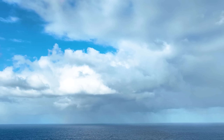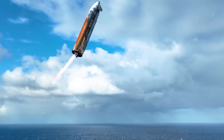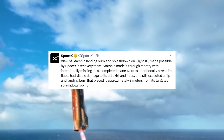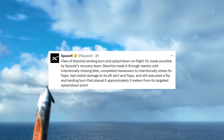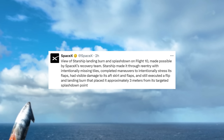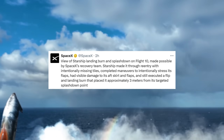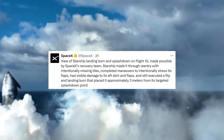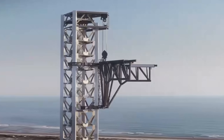Focusing back on the drone shot, one of the other big points it highlights is the accuracy of the landing. We knew that with its proximity to the buoy it was close, but this video puts it in perspective. In SpaceX's official tweet, they said: Starship made it through re-entry with intentionally missing tiles, completed maneuvers to intentionally stress its flaps, had visible damage to its aft skirt and flaps, and still executed a flip and landing burn that placed it approximately 3 meters from its targeted splashdown point. That's quite a big deal and is a good sign for the future.